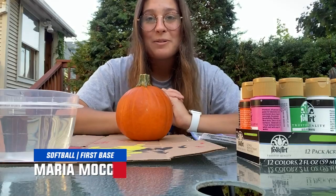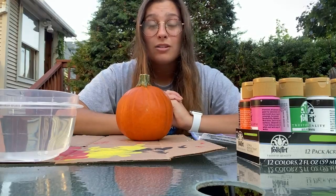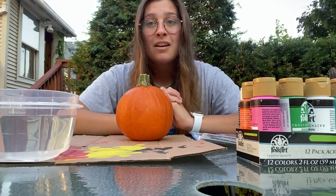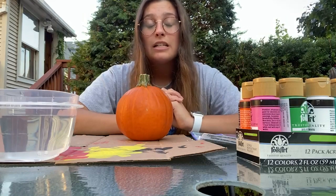Hey guys, I'm Maria from the UMass Little Softball team and I'm here with a quick little arts and crafts video. It's the beginning of fall, which also marks the beginning of spooky season. One of the most popular activities to do during this time is to carve pumpkins, but this could be a little dangerous for our younger kids out there, so an alternative that's just as creative is to paint them.